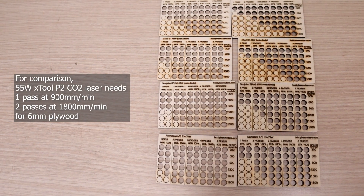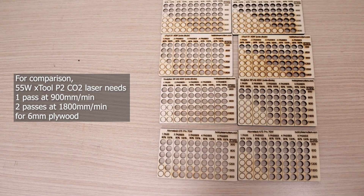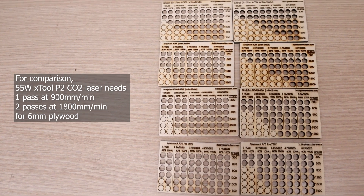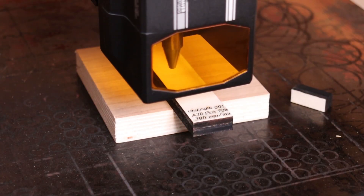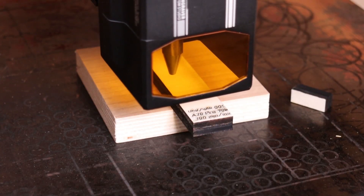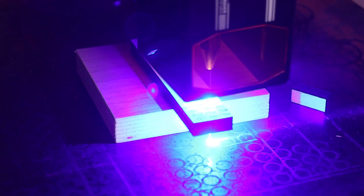In comparison to the 55-watt X-Tool P2 CO2 laser cutter, it is still slower at cutting, despite having more power than the X-Tool. I also made a quick test cutting 10 mm plywood, and the Atomstack has cut through in a single pass at 300 mm per minute. And it took just a bit over 2 passes at 600 mm per minute.